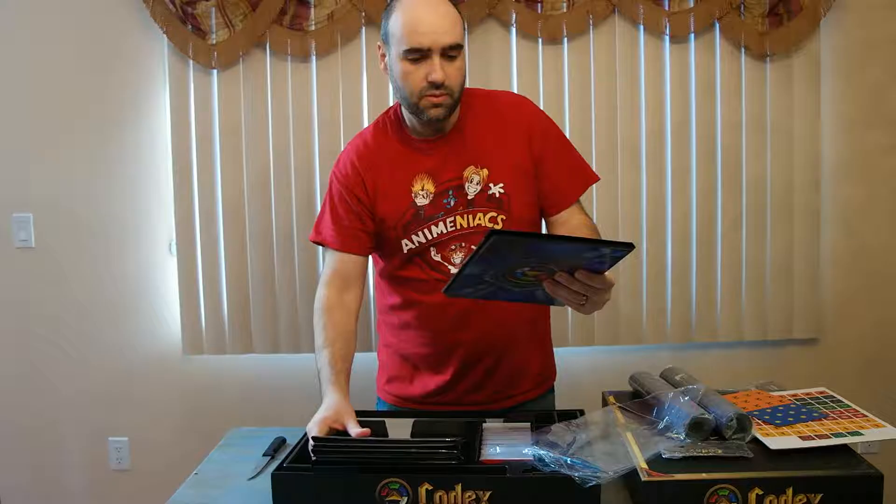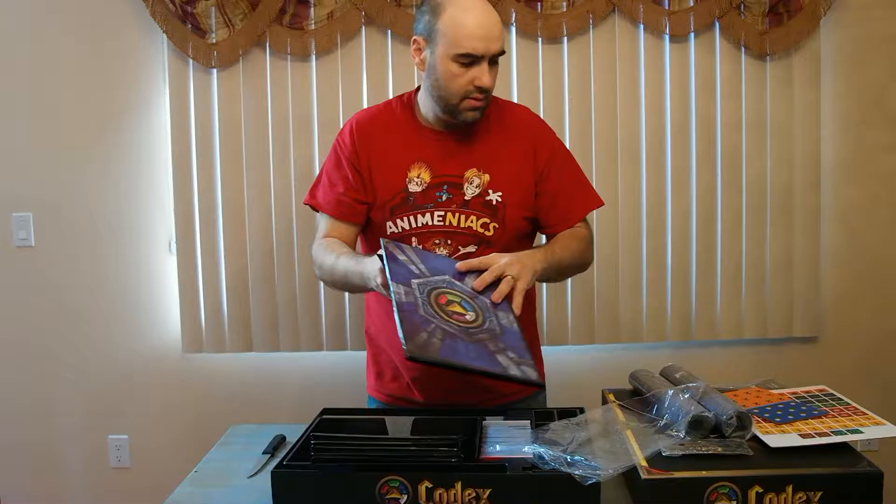We've got these really nice binders — these are for the codexes themselves. You just sleeve your cards and stick them in here.